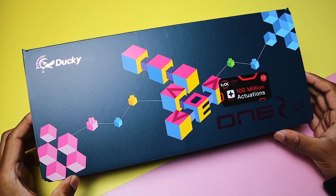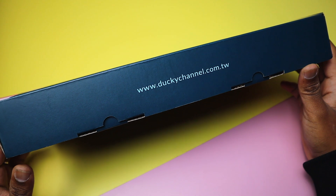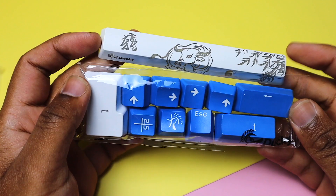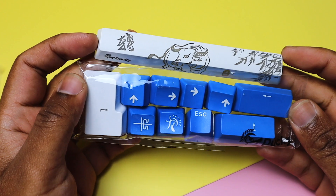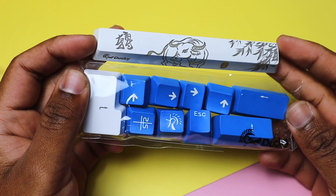The box has a cool design with nice pops of colour. Inside, you'll find some basic instructions, a couple of stickers, a keycap puller, a USB-C cable, and some different keycaps to switch up the looks. Ducky provides different spacebar designs depending on when the model was manufactured — my spacebar was the Year of the Ox edition. Can you guess what year that was?